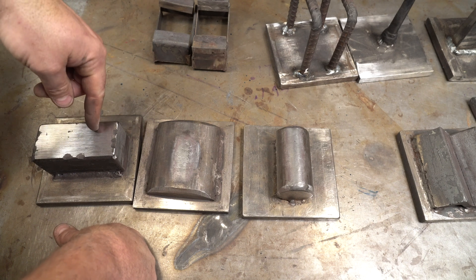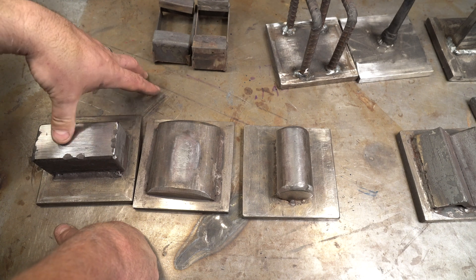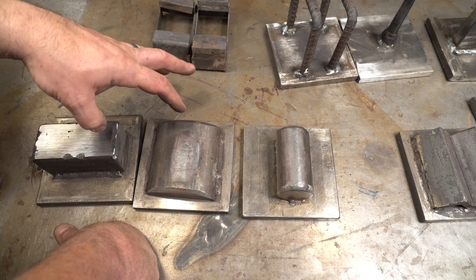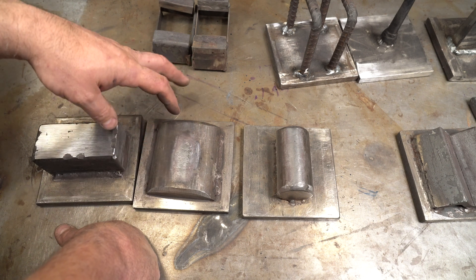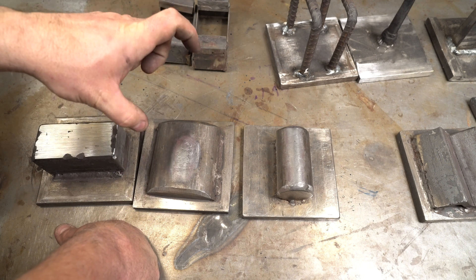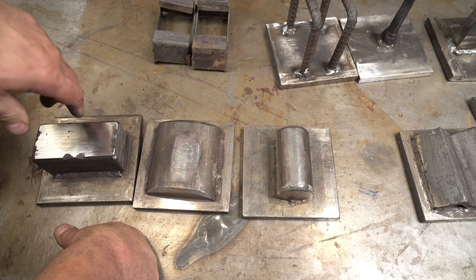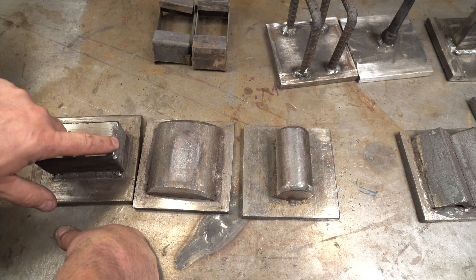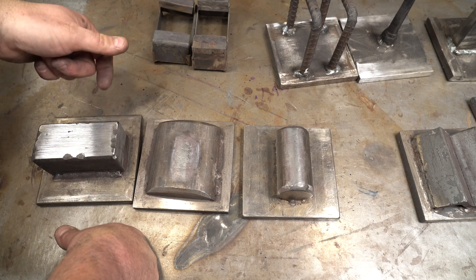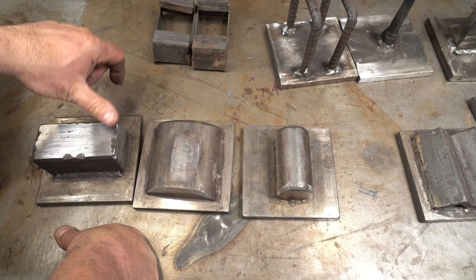I'll pause and talk about the die material. There is no reason to use a tool steel like H13 for dies on a hydraulic press — these are all mild steel. You don't have a lot of impact here; this is just pressure, so you don't need that kind of material. You will have to dress your dies on occasion — obviously if something got under here it can leave little nicks, but you can just grind it down. I've been using this form for five years on the same dies, and I just surfaced it a little bit for the first time today.